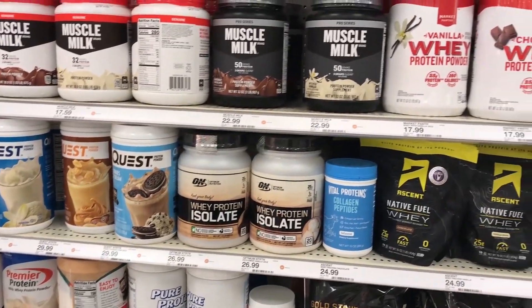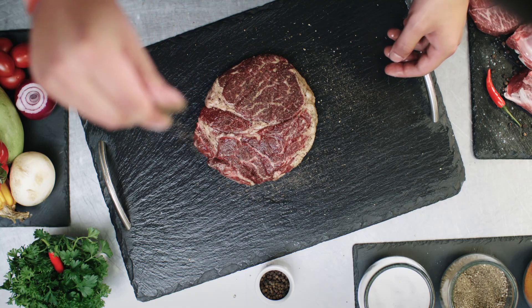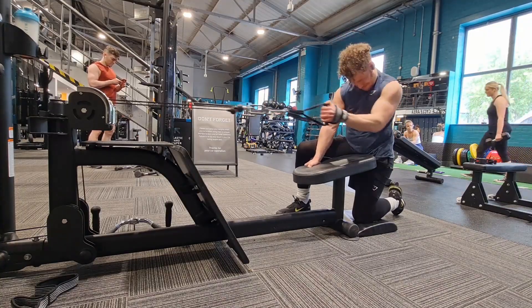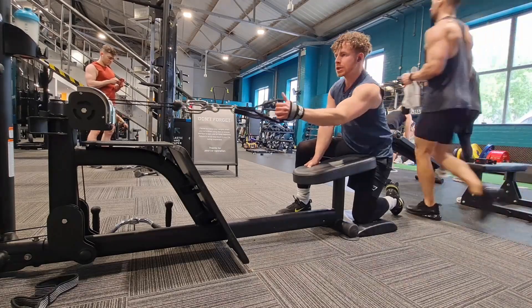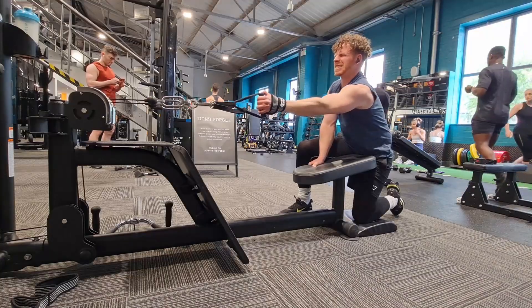Protein is really important for seeing those changes in shape. If you go into a calorie deficit and do some weight training in the gym, if your protein is high enough while you're in a calorie deficit, you're still going to maintain most of your muscle mass — providing that you're training hard in the gym and maintaining the weights that you're lifting. If you are under-consuming protein, you're going to end up looking skinny and lose muscle as well as fat, which we don't want.